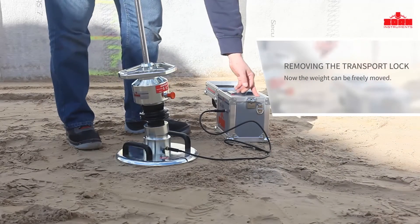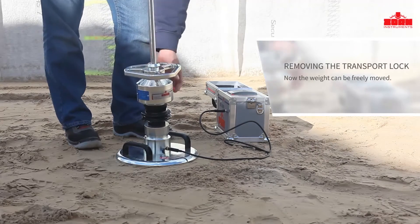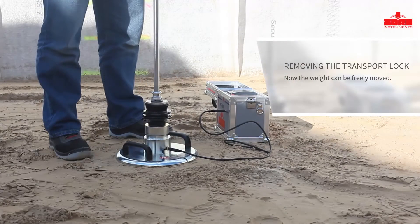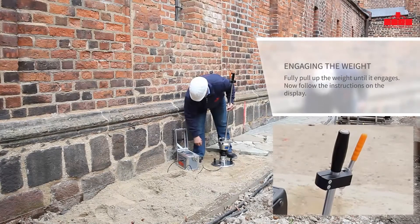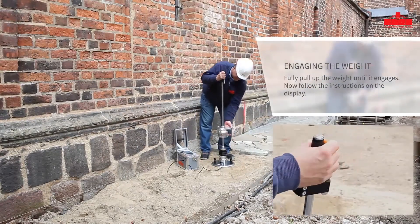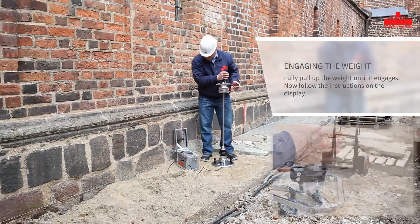Press the OK button to confirm. Pull out the orange lever to release the transport lock. The weight can now freely move up and down around the piston rod. Fully pull up the weight until the locking mechanism engages. Simply follow the displayed instructions. Three pre-loaded impacts are performed to ensure that the loading plate is securely positioned for the actual measurement.